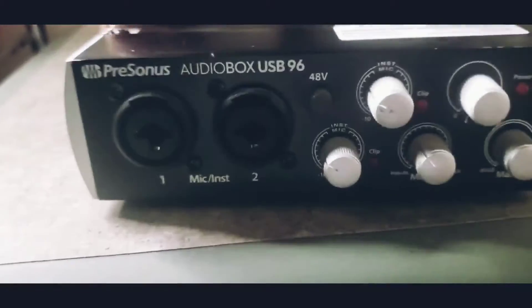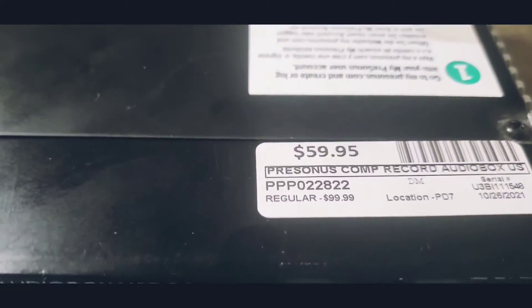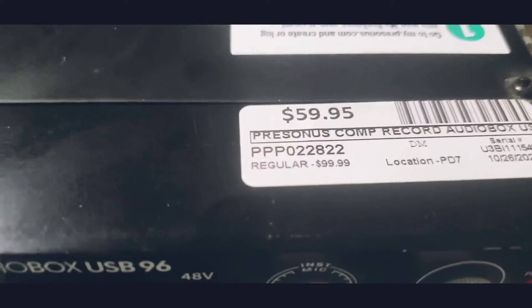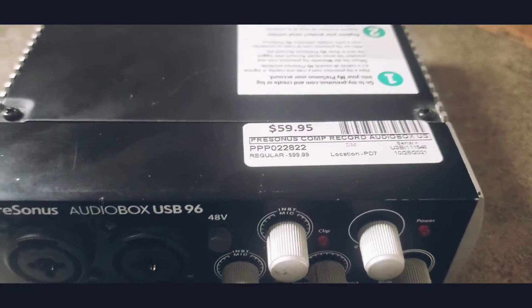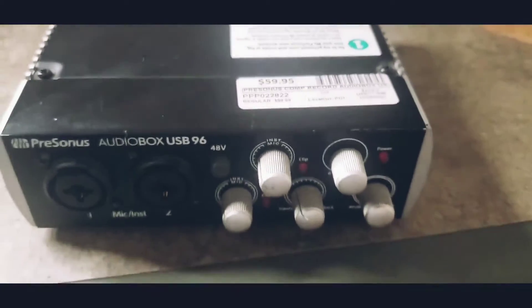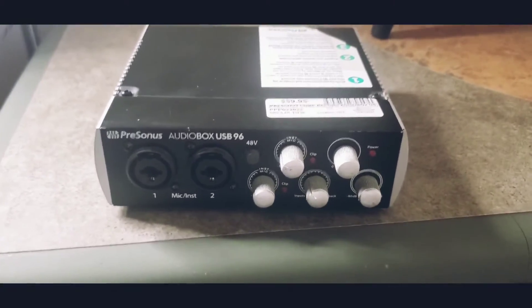And it was used. The retail price they wanted was like $59.95, but the regular price was like $99. And I think I got them down to like maybe $50 or something. But I also got me a microphone too, and I'll show you that in a minute.